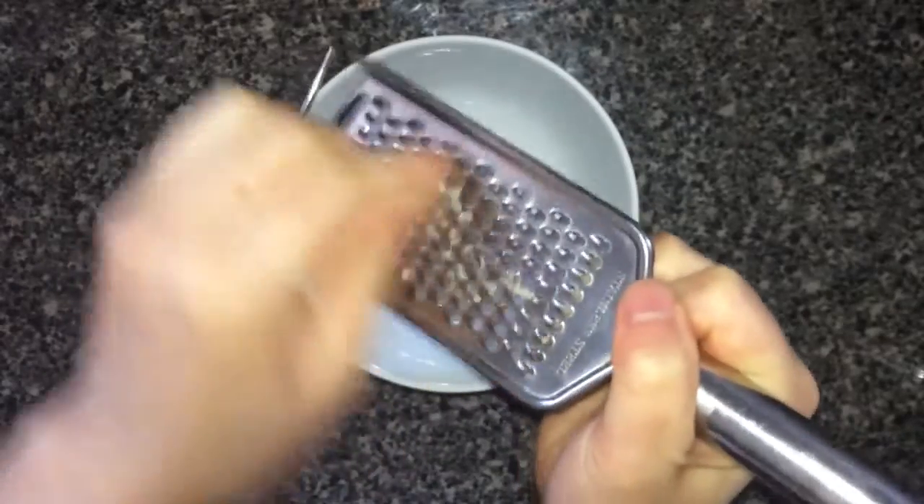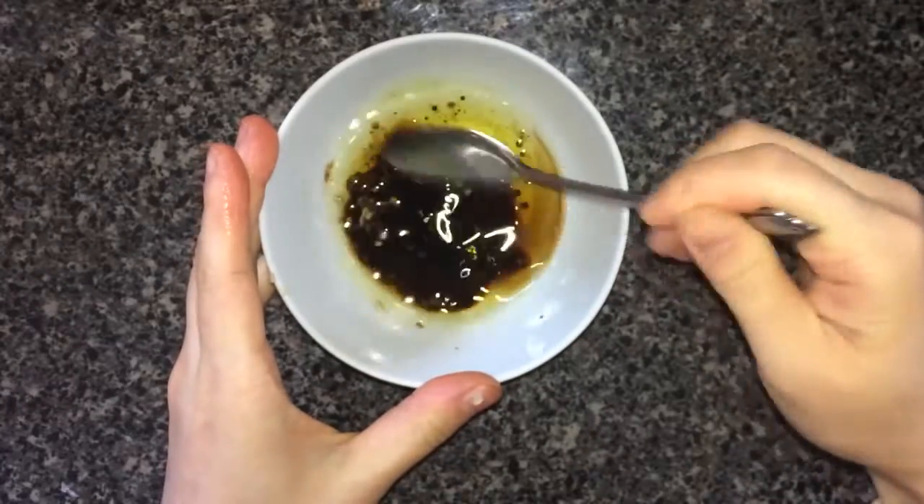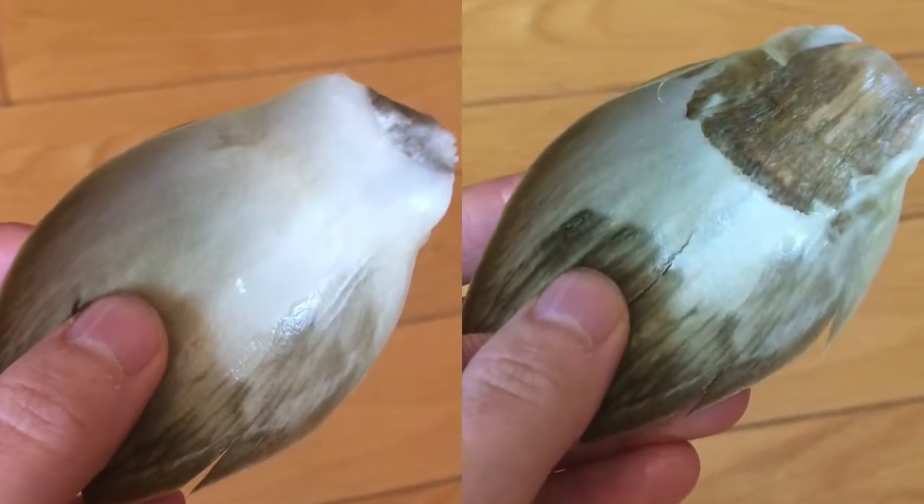Meanwhile, I can prepare a dip, starting by crushing some garlic, then adding a splash of balsamic vinegar and some extra virgin olive oil. Remember to mix vigorously.